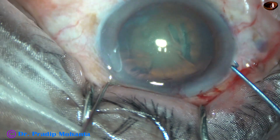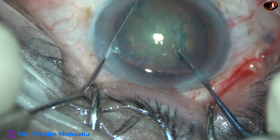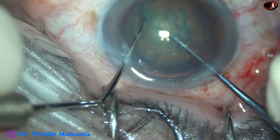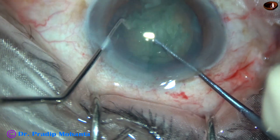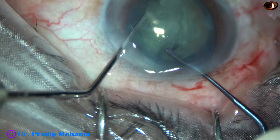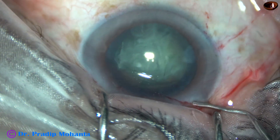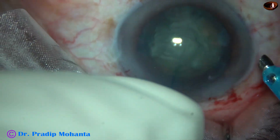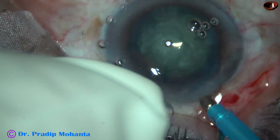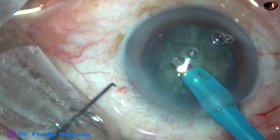And now this is the fourth case. Here goes the pre-chopper. Two instruments make opposing forces and the nucleus divides into two hemi-nuclei. One hemi-nucleus was attempted to divide further but it didn't happen — but it doesn't matter. Once we have divided the nucleus into two pieces in soft cataracts, we can see the case is 90% done. So for soft cataracts, this pre-chopper is a very useful instrument.